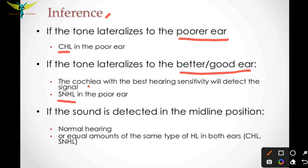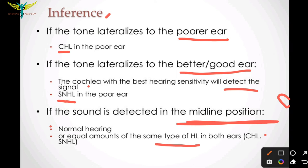The cochlea with the best hearing sensitivity will detect the signal. If the sound is detected in the midline position rather than in either ear, it indicates normal hearing or equal amounts of the same type of hearing loss — both conductive and sensorineural — present in the same person.